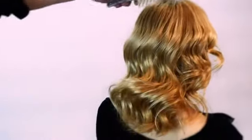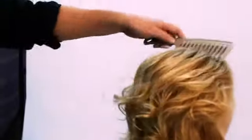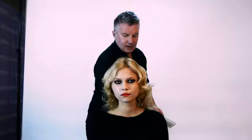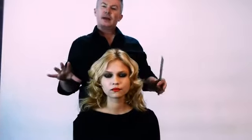So you've got this nice big wavy effect. Comb the hair all the way through — always use a wide tooth comb — and just try to lift the roots a little bit. Keep combing until you see a wave appear. Now you can see the hair is nice and wavy. We just want to define the ends a little bit.